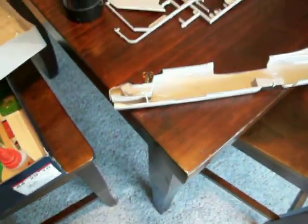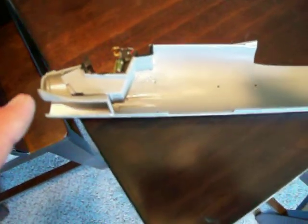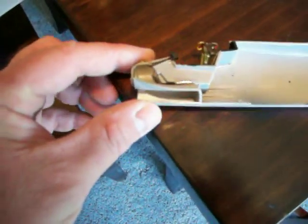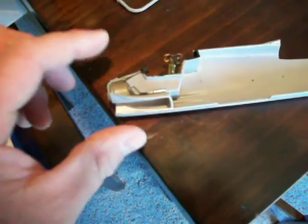Part two of the F-8 Crusader build. I have the completed cockpit tub placed into the fuselage, and here is the intake duct and how it's supposed to fit in. The easiest way to do this without screwing it up: do not glue these two pieces together before placing the cockpit tub into the fuselage.